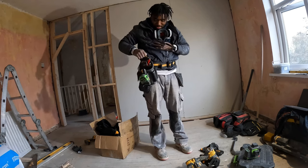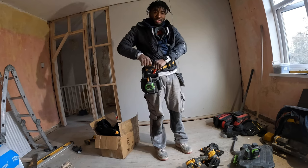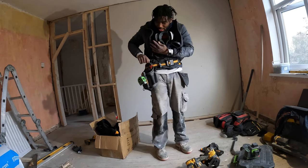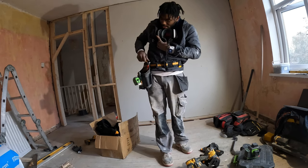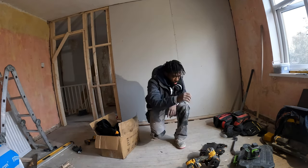I can just clip it in so easy and it doesn't come back out with movement. It literally clips in and stays. It's amazing.